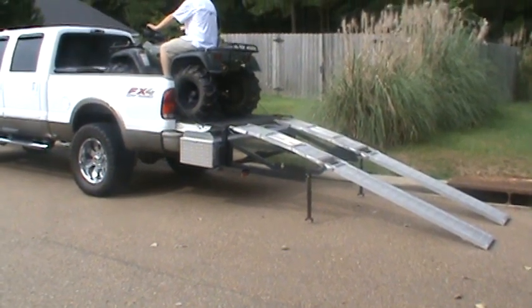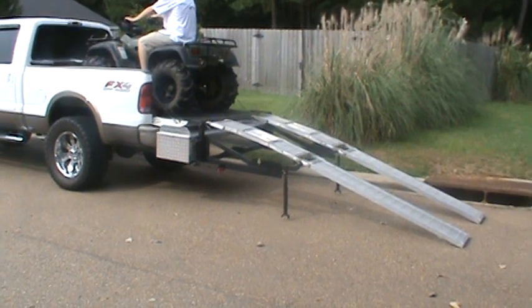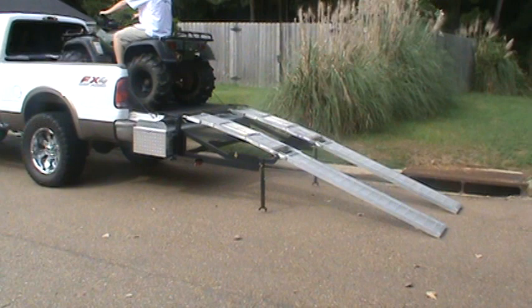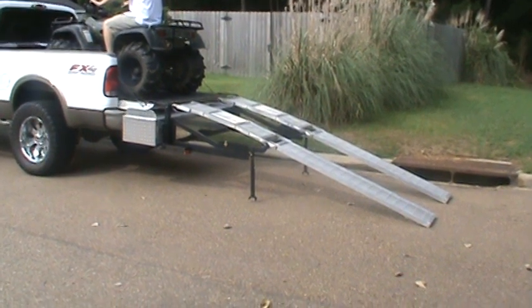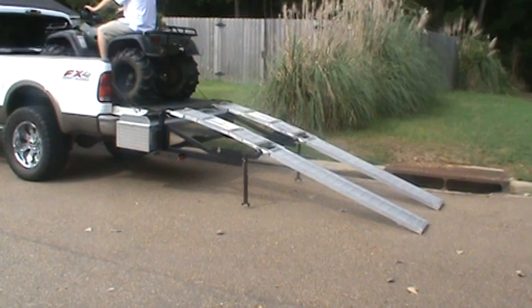Hi, I'm Mike Turnbow, the designer of the Ramp Buddy system. Thank you for your time. We want to do a video this morning showing you unloading of a four-wheeler using a Ramp Buddy system. This Ramp Buddy system is attached to the rear of a F-250 off-road 4x4. The tailgate is 38 inches off of the finished ground in this video.